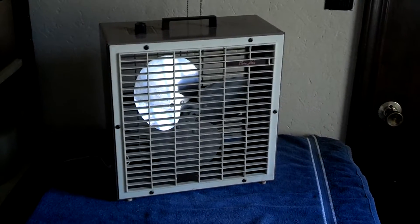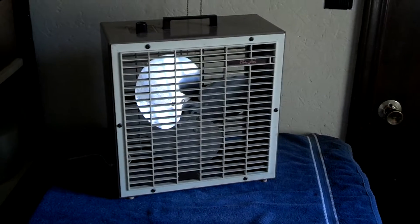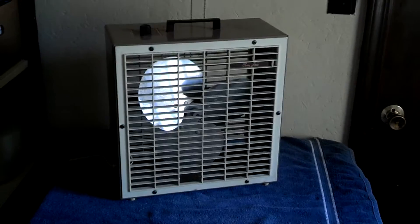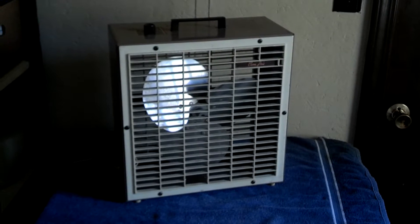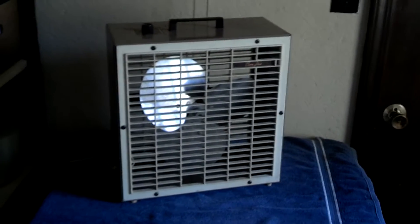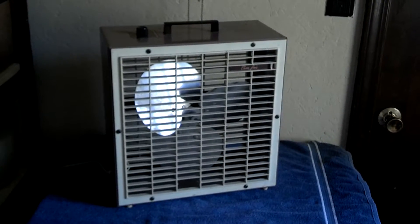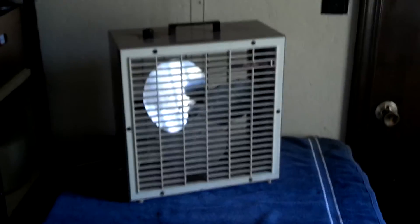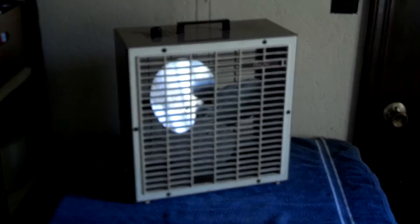Here we have a late 60s, early 70s Charm House by Lakewood 12-inch box van. This is a Model S122. It does have the tilting stand, I just don't have it on it, as you can see. This was actually my very first of the small box vans.